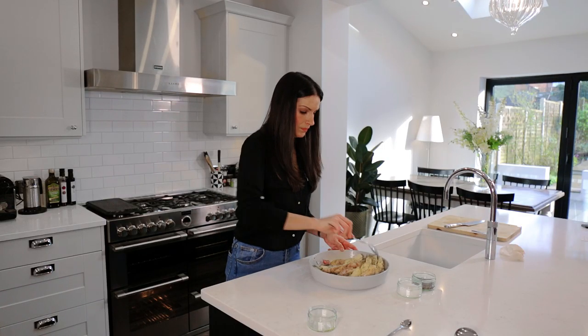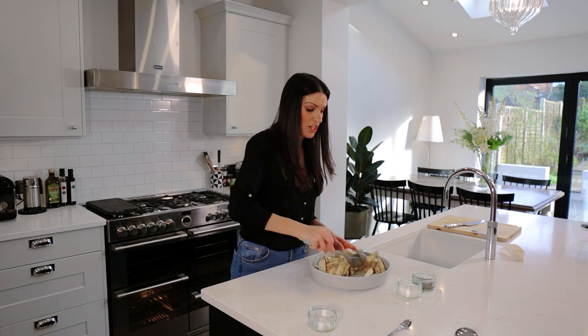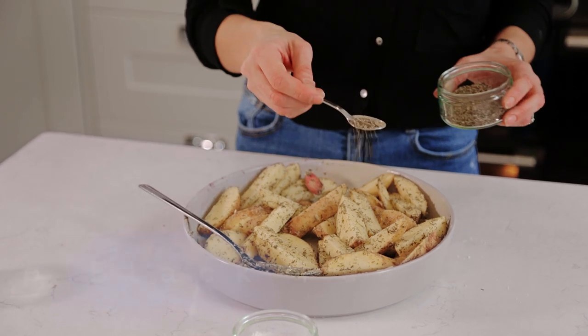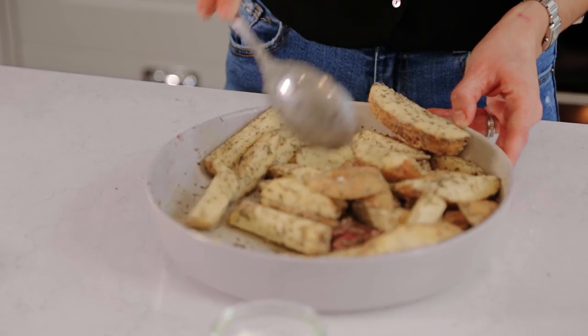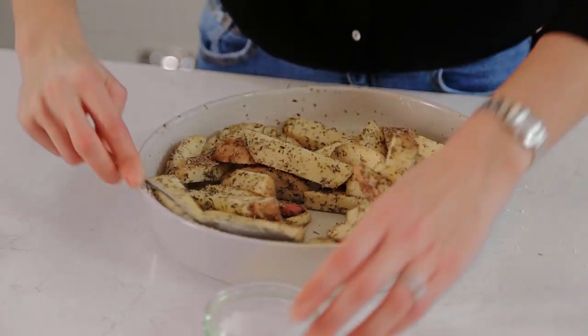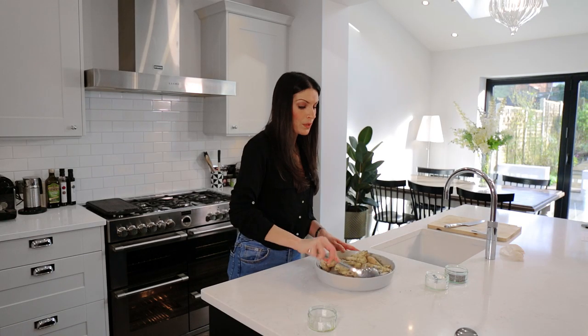Give everything a lovely stir so that you don't just have the herbs on one part of the potato — make sure it's all evenly coated. Now in goes your seasoning. I'm going to put in a generous pinch of coarse black pepper, about three quarters of a teaspoon. Give everything a good stir. The same with some lovely sea salt flakes, again roughly three quarters of a teaspoon. You can always salt your chips more if you need to; I try not to put too much salt and then people can season accordingly.